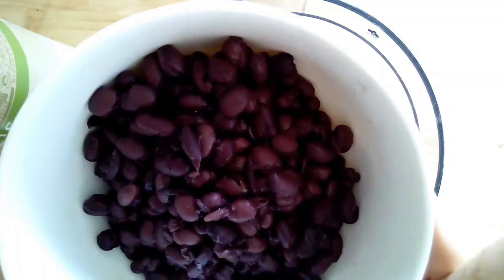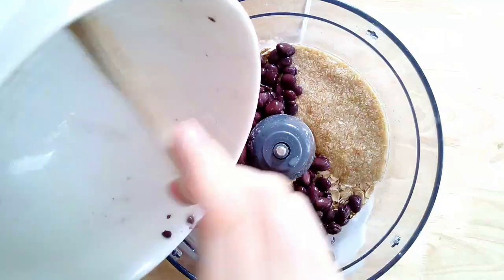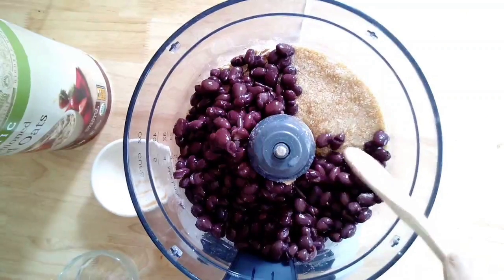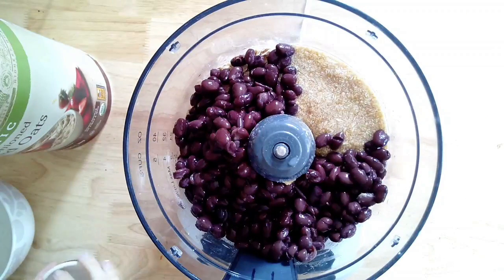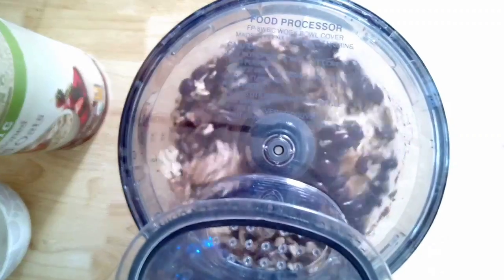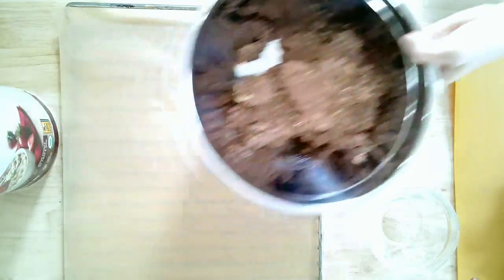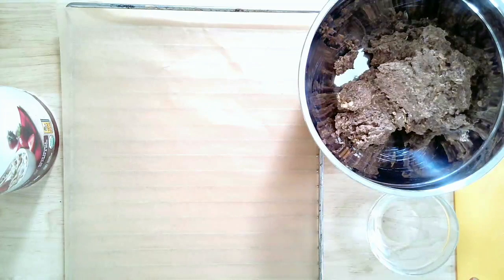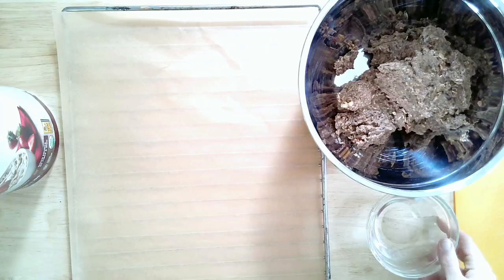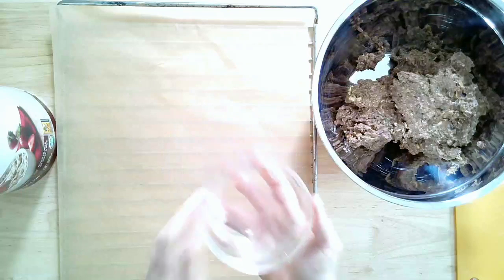For this I have one 15-ounce can of black beans that I've rinsed and drained — it ends up being around a cup and a half if you're cooking from scratch. We're just going to pulse it until it's really well combined. A great tip is to make this ahead of time and keep it in the refrigerator so the mixture is easier to form into patties. I like to let it sit in the refrigerator for at least an hour. It's a little bit of a sticky batter so it really does help. Adding a little bowl of water to form our patties helps a bunch too — wet your hands just slightly in between patties so it doesn't stick.